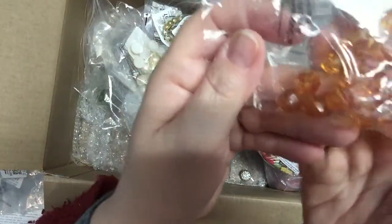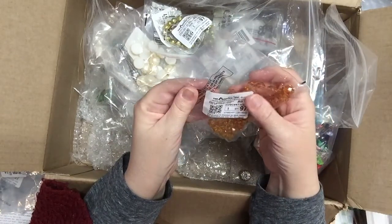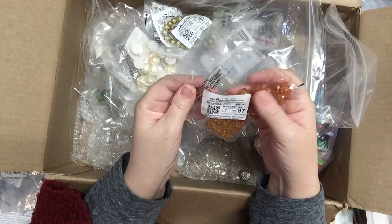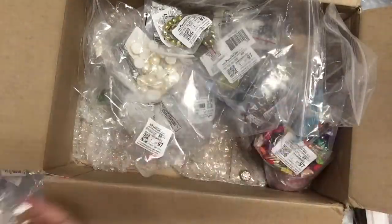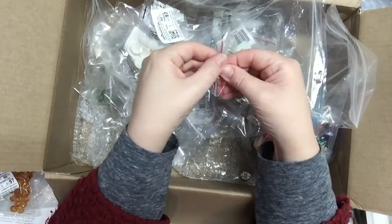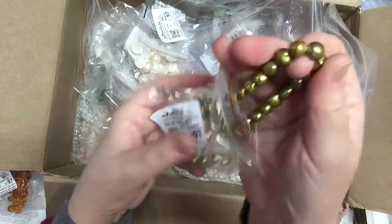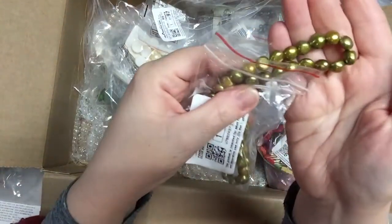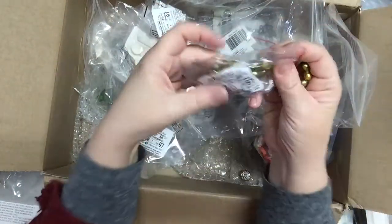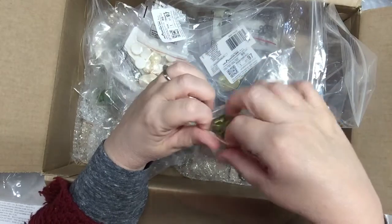Some golden acrylic beads for crafting — acrylic light honey color, 40 in here, about a dollar. And these are gold-colored cultured pearls — very nice, pretty pearls on a 15-inch strand, 8 millimeters, for a dollar.